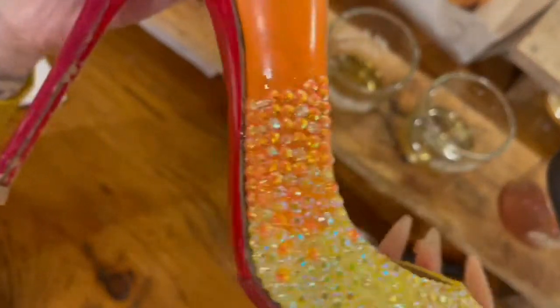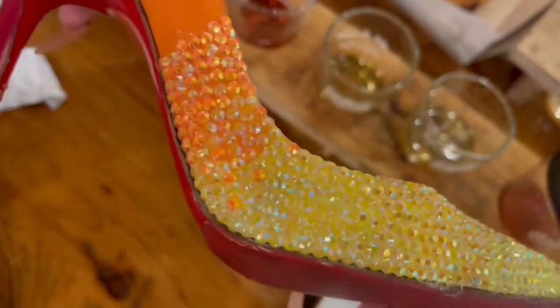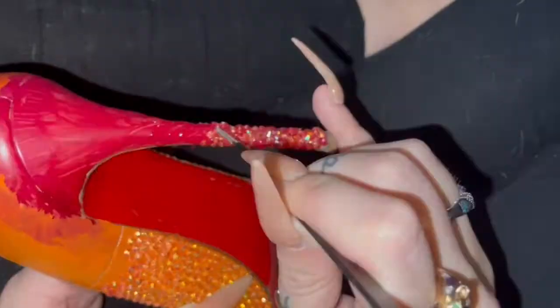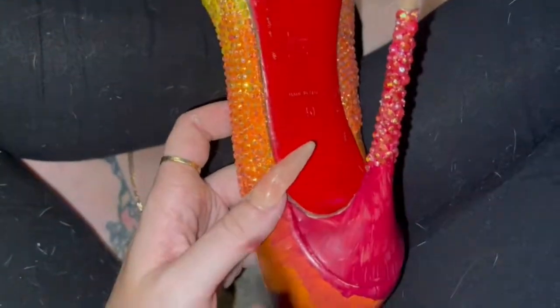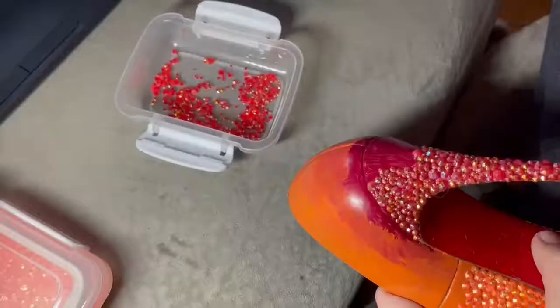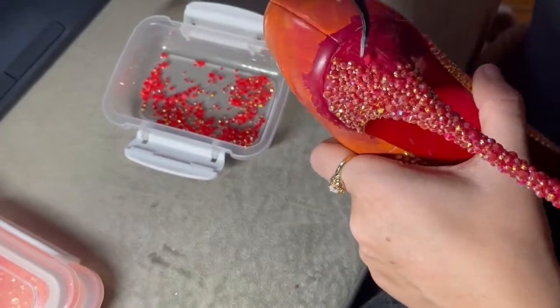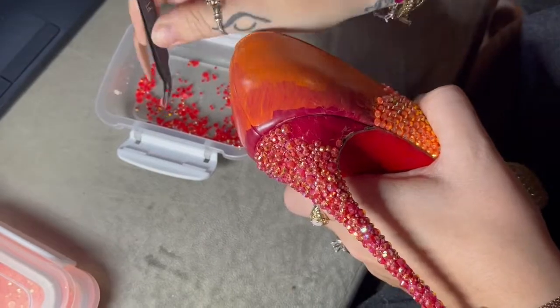Now we have fully transitioned into the darker orange color, and it looks relatively seamless that the colors are changing, which is what I was going for with this whole ombre effect. Skipping ahead a little bit, once I got my orange to the next transition point I broke out my reds to start on the heel. I'm starting at the very bottom of the heel and working my way up, using the smaller two-millimeter rhinestone size instead of the usual four-millimeter. I like the petite look on the stilettos, and smaller crystals in tight areas mesh a lot easier without weird gaps.